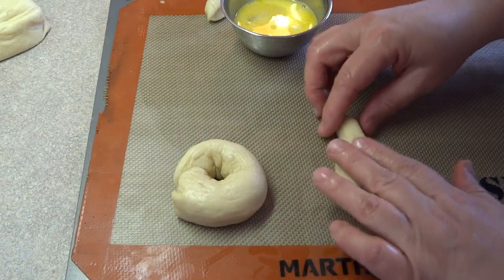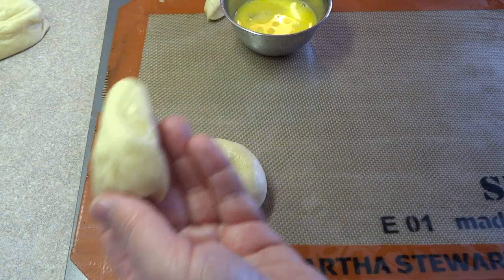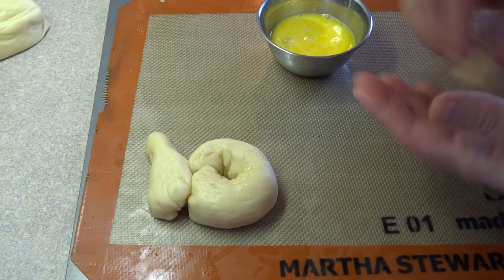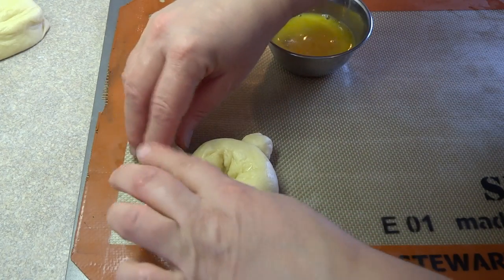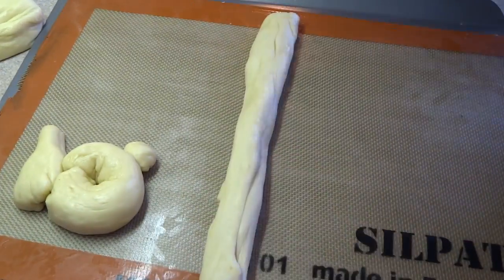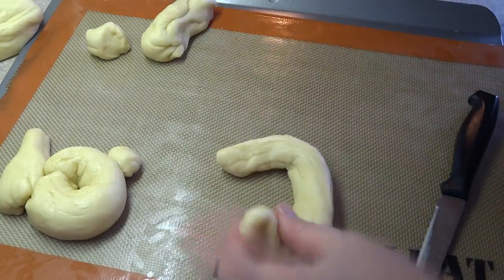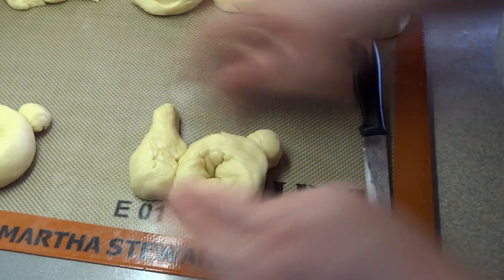Take the second largest piece and form it into a head with a little bunny ear sticking out. Brush it with beaten egg and stick it to the body, making sure they're well attached. Roll the tiny piece into a ball for the bunny tail and attach it to the body — add a little beaten egg if it's not sticking. Quick recap: roll one of the six pieces into a 10-inch log, cut off a 3-inch piece for the head and ears and a half-inch piece for the tail, stretch the remaining piece to 8 inches, form a circle, and attach the head and tail.